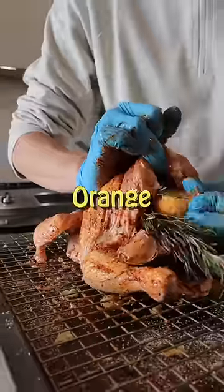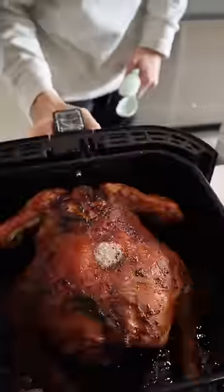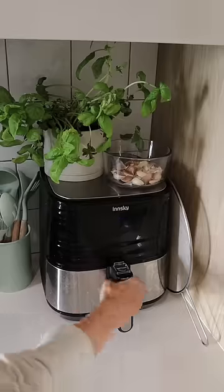Now it's finally time to put it in the air fryer — pay attention here because it's gonna be fast. Breast side down at 335 for 35 minutes. Give it a flip and do the same thing again. Once the air fryer goes beep, you're done.